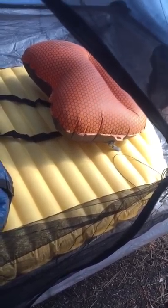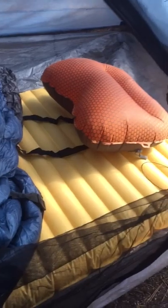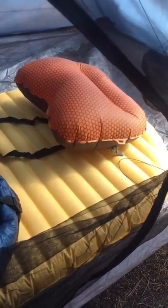Under that I've got a Neo Air inflatable pad. It survived the desert — the desert claims a lot of inflatable pads. And then I've got a little Exped pillow. So it's a pretty light setup and pretty cushy. I'm really happy with it.